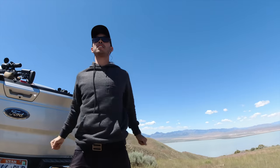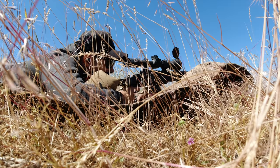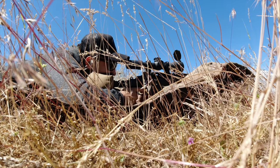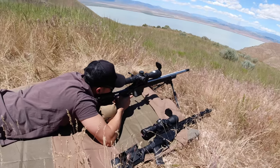I took my first shot at a thousand yards - didn't hit it. It was probably like five shots in that I actually hit, but I did hit at a thousand yards. Super big deal, I was stoked on it.